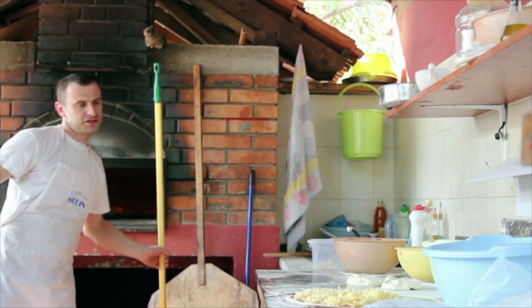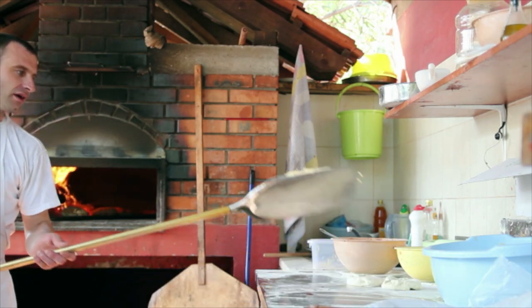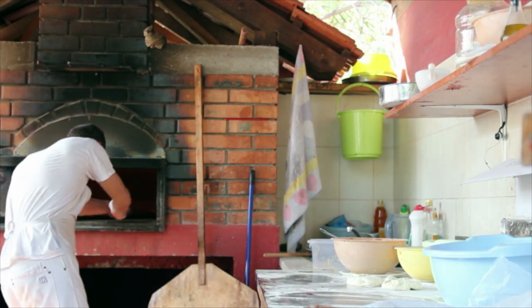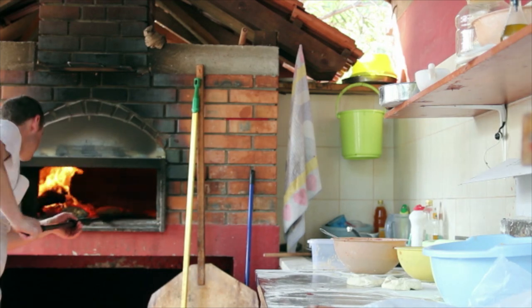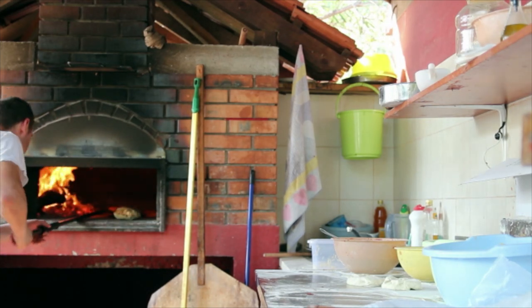The best pizza ovens in the world are constructed of enormous cast block, usually round, taking three to four hours to preheat. They can also cost up to $30,000 or more, and that's before they're ready for use.